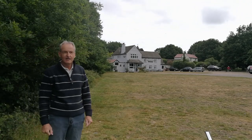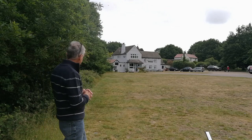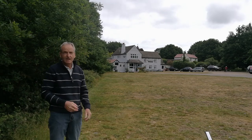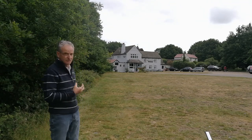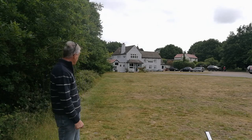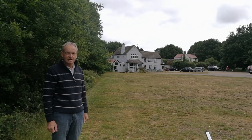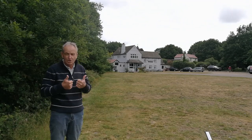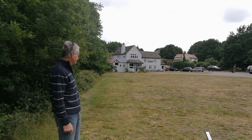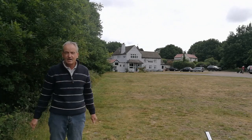Good morning everyone and welcome to my YouTube channel. The scene behind me is the Horse and Groom pub, well known on Galleywood Common for its real ales and food. It's the first day out from lockdown that I'm allowed to get out and do something, so I'm really looking forward to putting this one down and I'm going to lead you through the painting process.